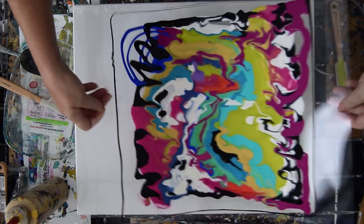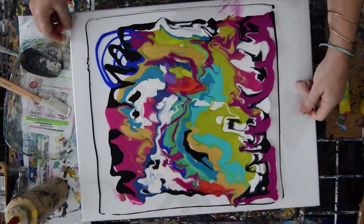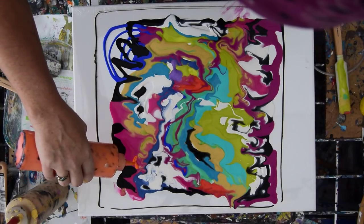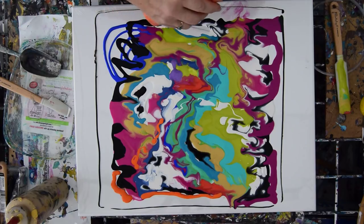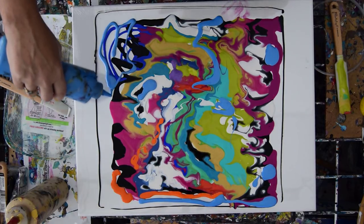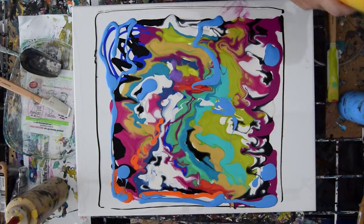I could probably dip it to itself if I wanted to. The canvas beneath is a bit wet. I'm going to throw a little more orange up there. It's an all-color piece again. This is my favorite metallic blue. Not that I know if it's going to show up on the front or not. I'm trying to figure out where I want to put the silicone, if I want to put it at all.